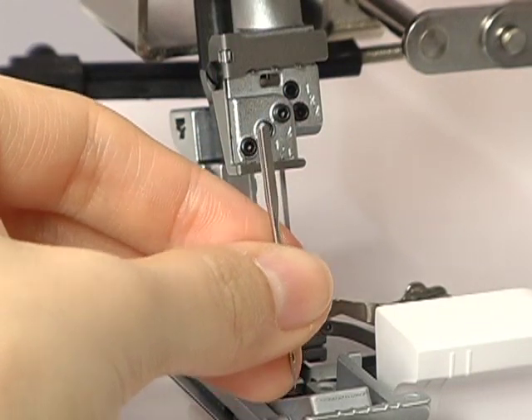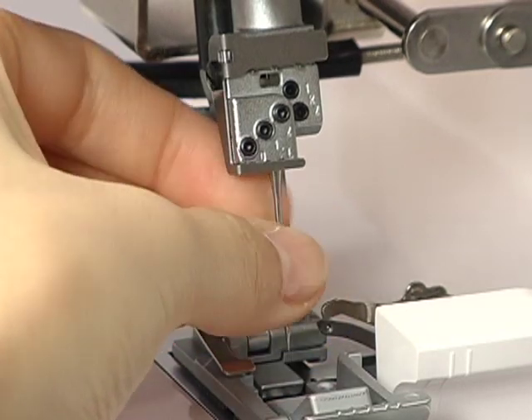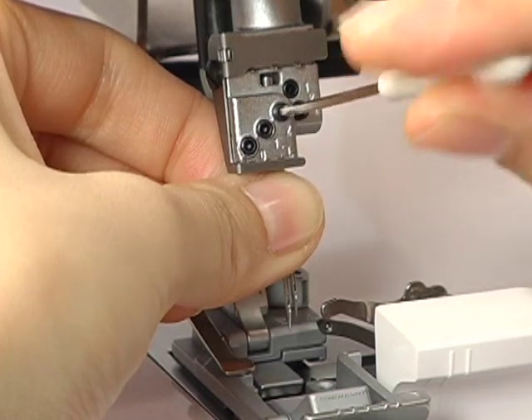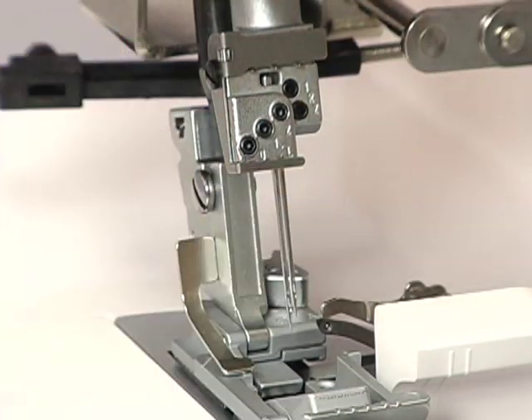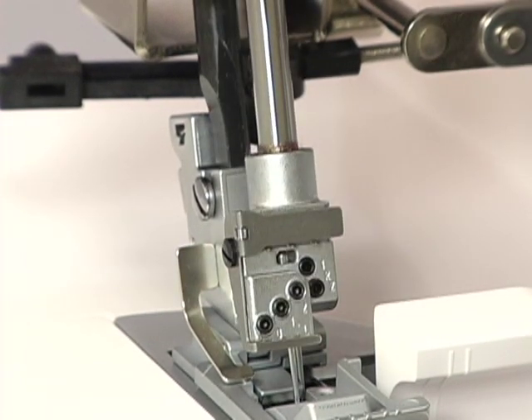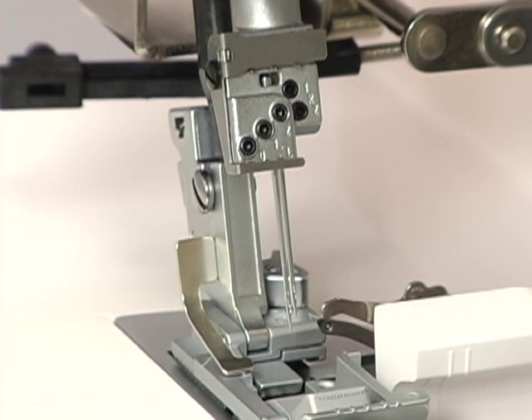To insert needles, loosen the screw with the Allen screwdriver. Insert the needle with the flat side to the back and push the needle straight up as far as it will go. Then tighten the set screw securely. Turn the hand wheel slowly and check that the needles do not hit or thrust the presser foot or the needle plate.